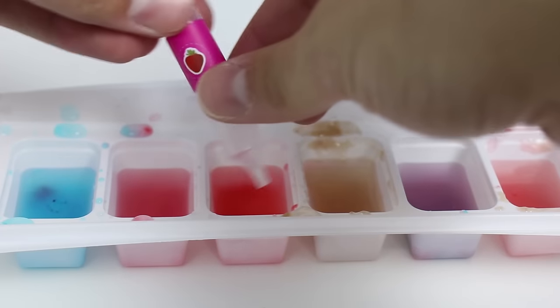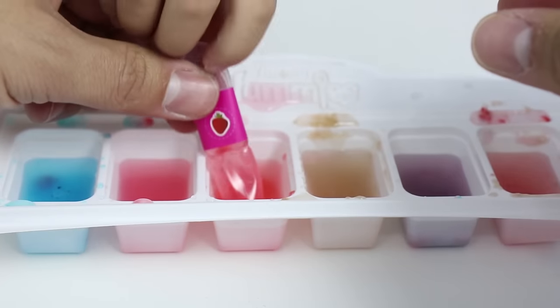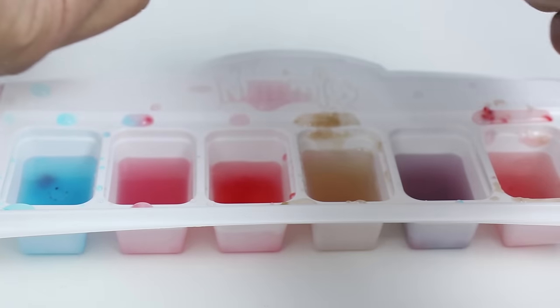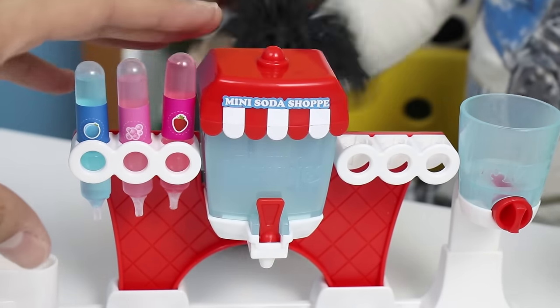Next one is strawberry. Squeeze the bottom, squeeze the top. And let go. There's some goopiness in there. There we go, no goops. Now just put the strawberry one right there. There we go. Three more flavors left.